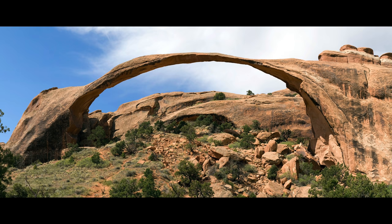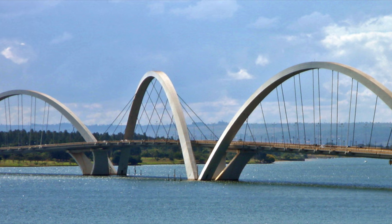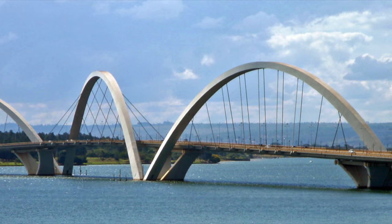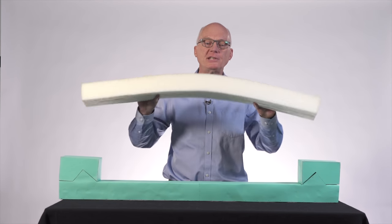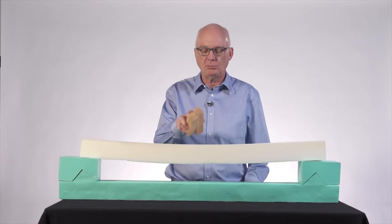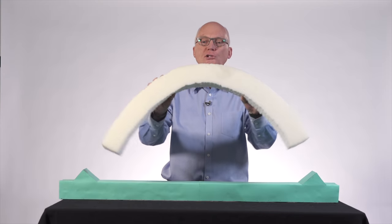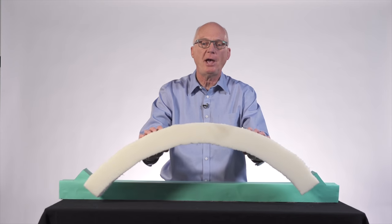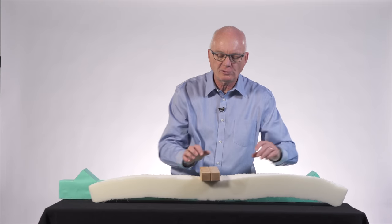Arches have lots of fun properties. For example, even though they look like curved beams, they carry load in a completely different way. Beams carry load by bending, and this one cannot even support the weight of two wood blocks. This curved beam also works by bending, and despite being curved like an arch, it still cannot support the weight of two wood blocks.